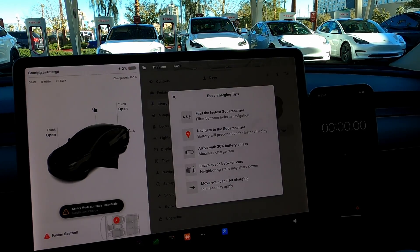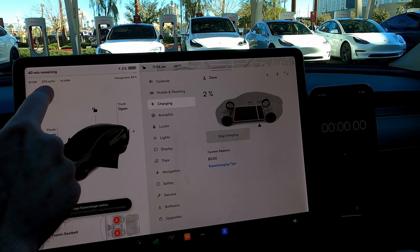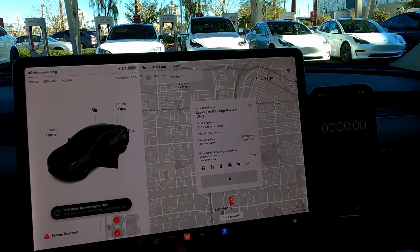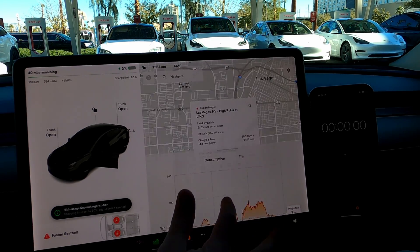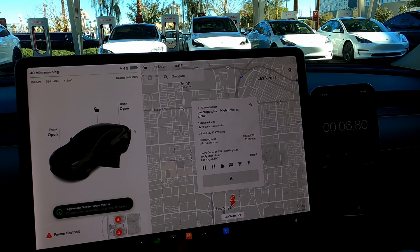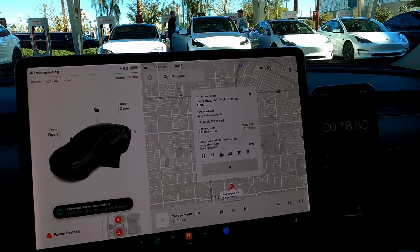Now this charger I just plugged into had tape all around it — I wasn't sure if it was going to work. This is the new UI for V11, and we can see we're ramping up: 70 kilowatts. We are getting charged — currently at 765 miles per hour equivalent, 170 kilowatts. So it is working. Let's go ahead and hit the start button. Where is the charging meter? Probably should have done this in advance.